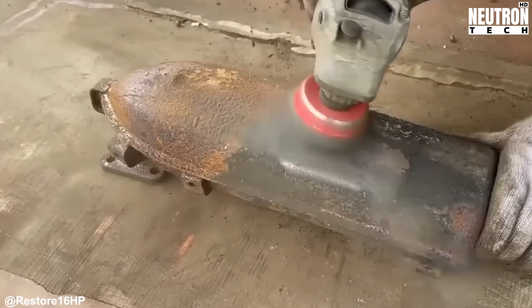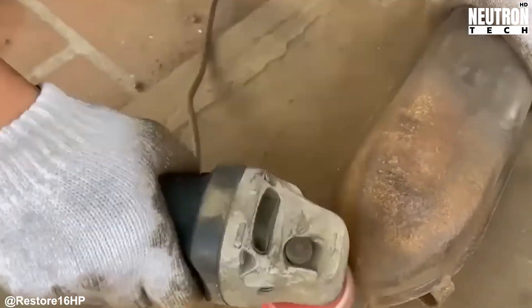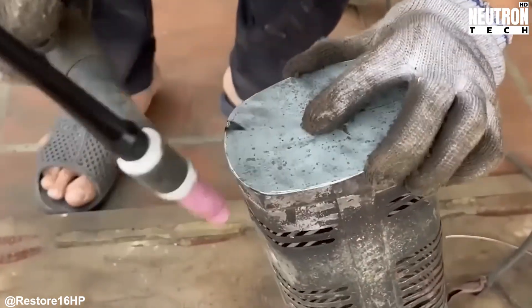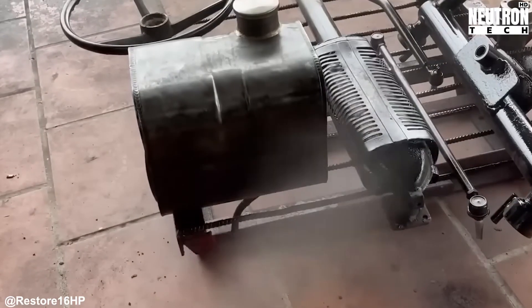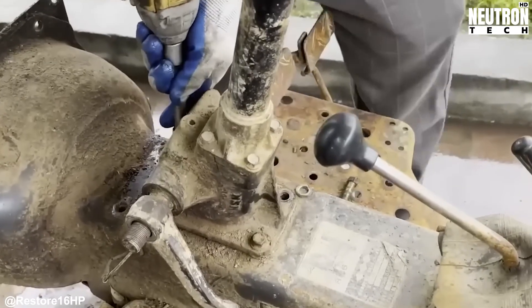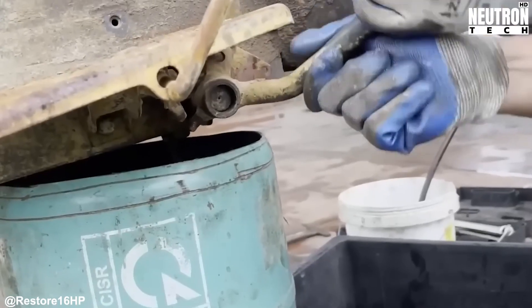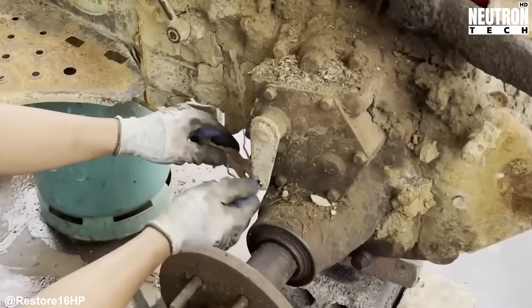The transmission housing and gearbox are up next, and these components are absolutely crucial. They're what takes all that engine power and turns it into useful work, whether that's pulling implements, driving wheels, or powering attachments through the PTO. This type of transmission is typical of compact tractors from manufacturers throughout Asia during this era. Companies making similar units for rural markets understood that farmers needed simple, robust drivetrains they could fix themselves without specialized tools or training.